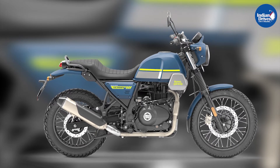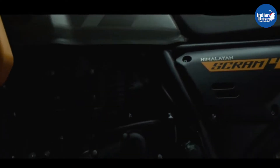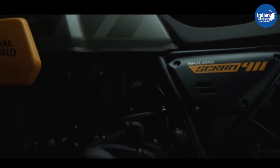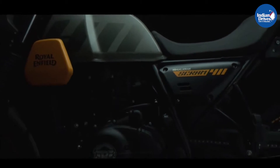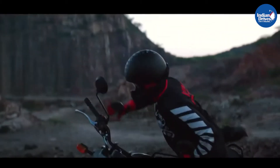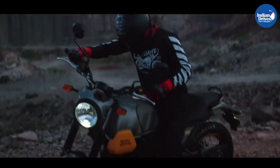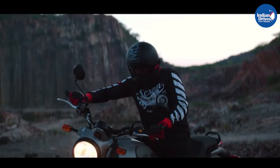Speaking of how the Scrambler looks, it definitely resembles the Himalayan owing to its similar body lines. The key difference that can be observed between the two is the missing metal frame that surrounded the tank and the rest of the chassis of the Himalayan to offer a rugged look. To offer a more urban-friendly look, you do not get those metal frames and the windscreen which were the distinctive design of the Himalayan.